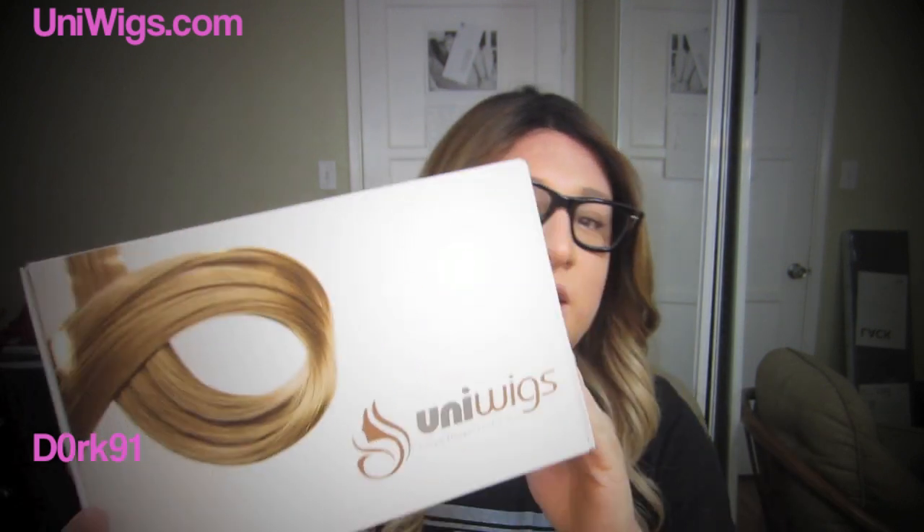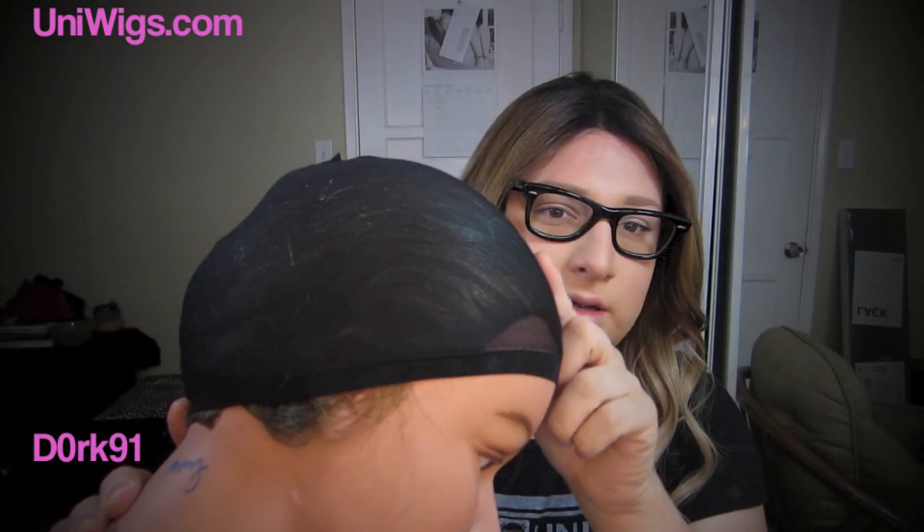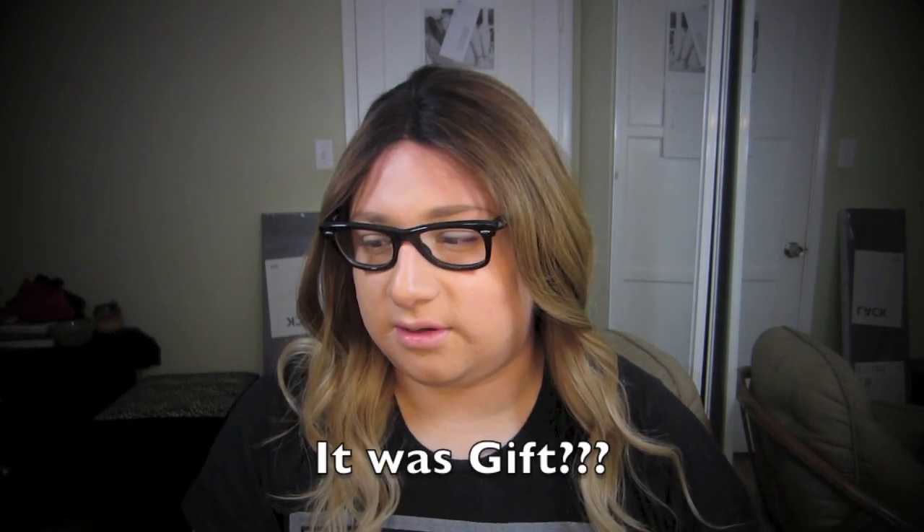The wig comes in a package — all packaged up nicely. It also comes with a little box, a wig cap, and a special brush for your wig. I'd have to double check whether those come with every wig or if they just sent it to me since it was a gift. It also comes with a little net that was on the wig so the hair wouldn't get damaged. You can take the wig off and put it on the stand.